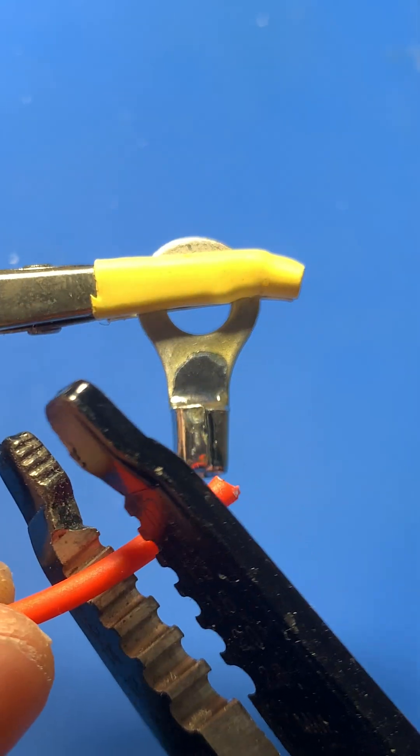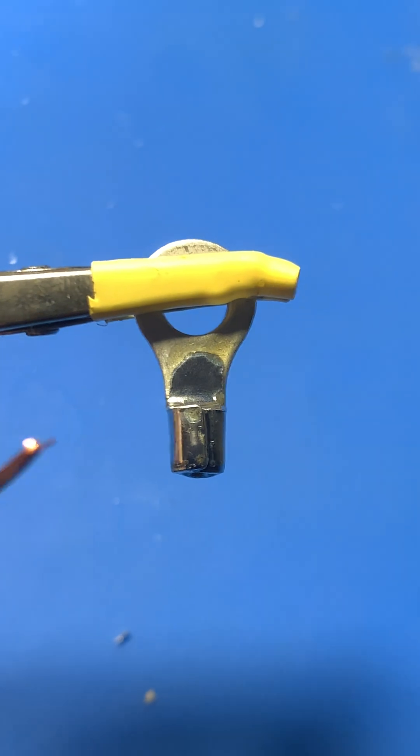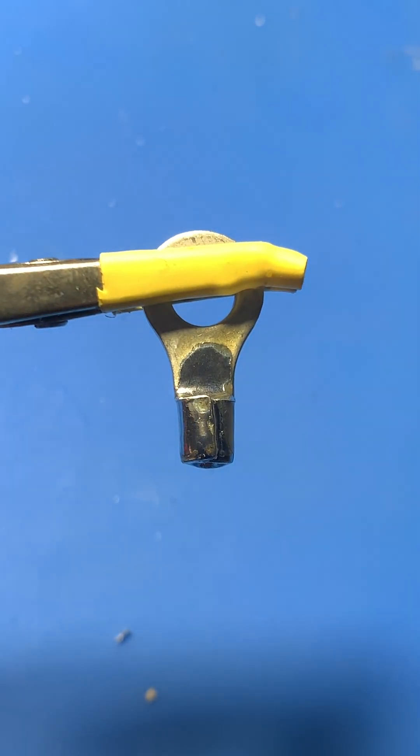Let's prepare the wire. Strip about 1cm of insulation from the balance wire's end. Then trim the wire to match the length of the prepared contact.